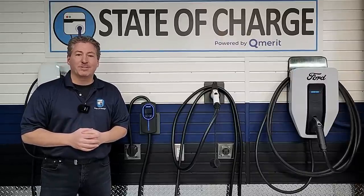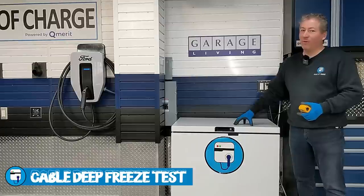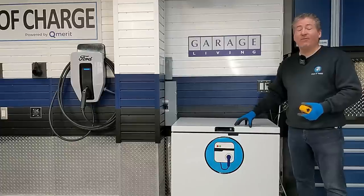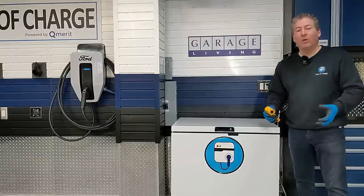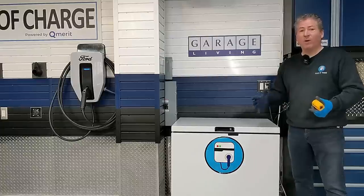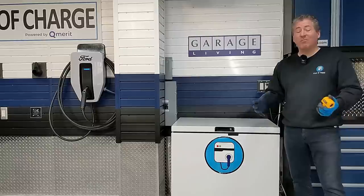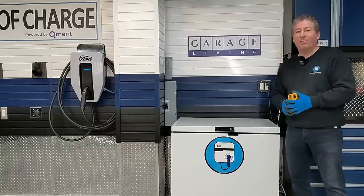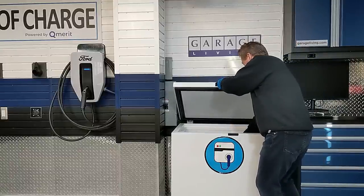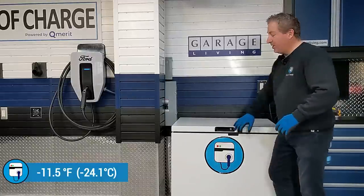Next up is the cable deep freeze test. I put the Pergear in a commercial freezer 24 hours ago — not a regular freezer, it gets well below negative 10°F. We do this test to see how well the cable performs in cold weather applications, since some people need to charge their EVs outdoors in northern states during winter. You want the cable to be flexible enough that coiling it up isn't a hassle. Some cables perform very well; others remain frozen stiff. The freezer measured negative 11.5°F.